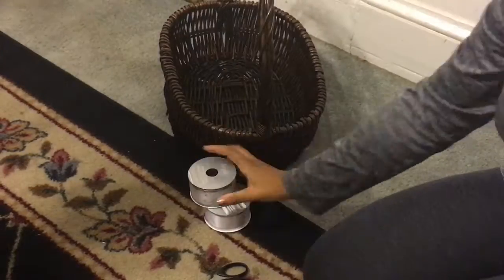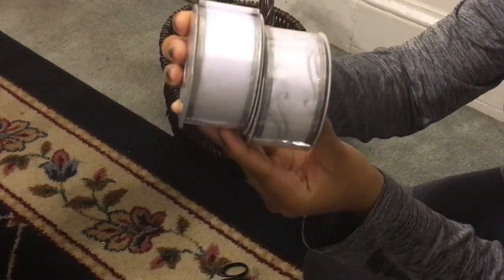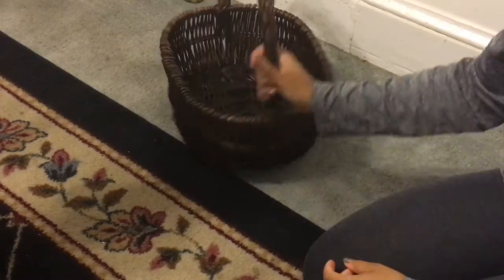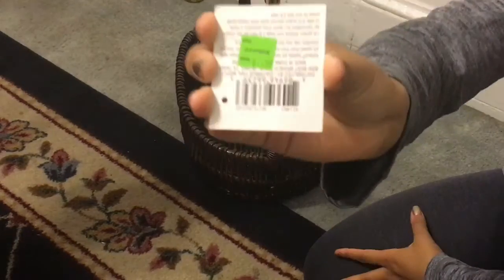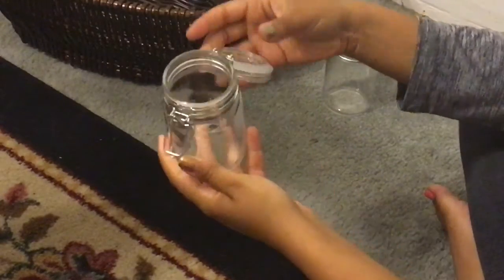I'm using one of the cellophane wraps, some ribbon, a pair of scissors, and this basket here. I got it on clearance at Michaels — I love the size and the color, it was only $7.99.